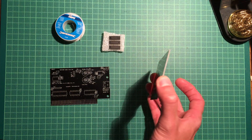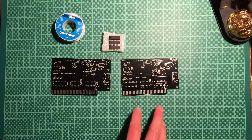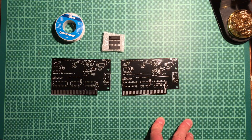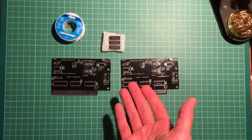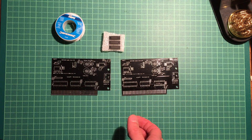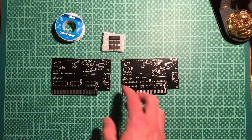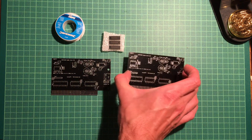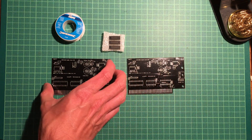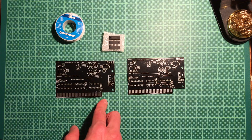These boards are pretty nice — they are black with tinned pads, so they're probably pretty cheap but they look very nice. I will put them to good use, build two sound cards, test them, and see if we get any games running. Hopefully they work. I had to buy the components from the BOM that was supplied with the project.